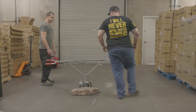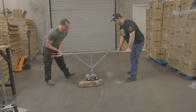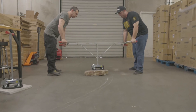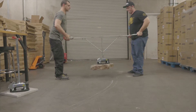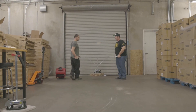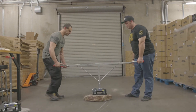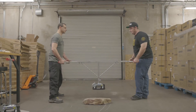Probe Duo. Just like that. Put it to the foot, comes right off.